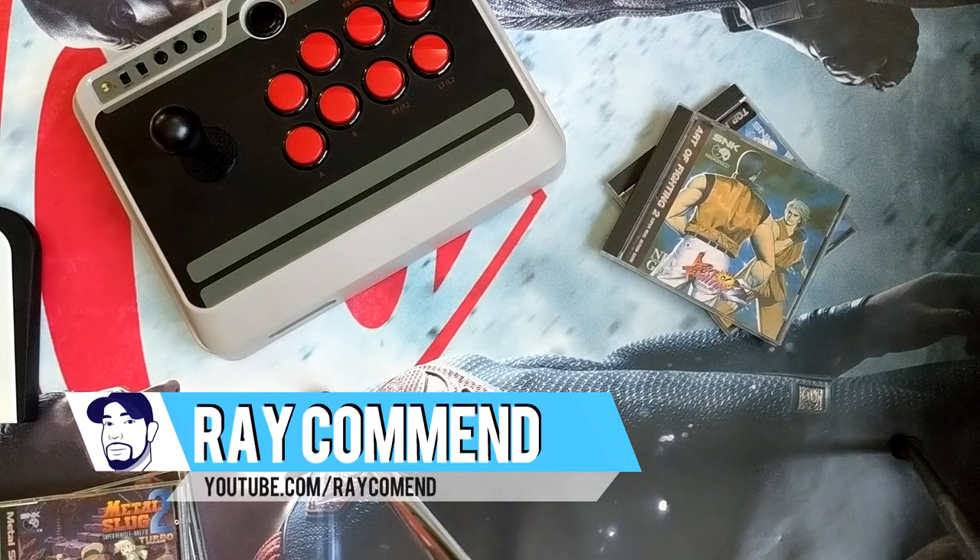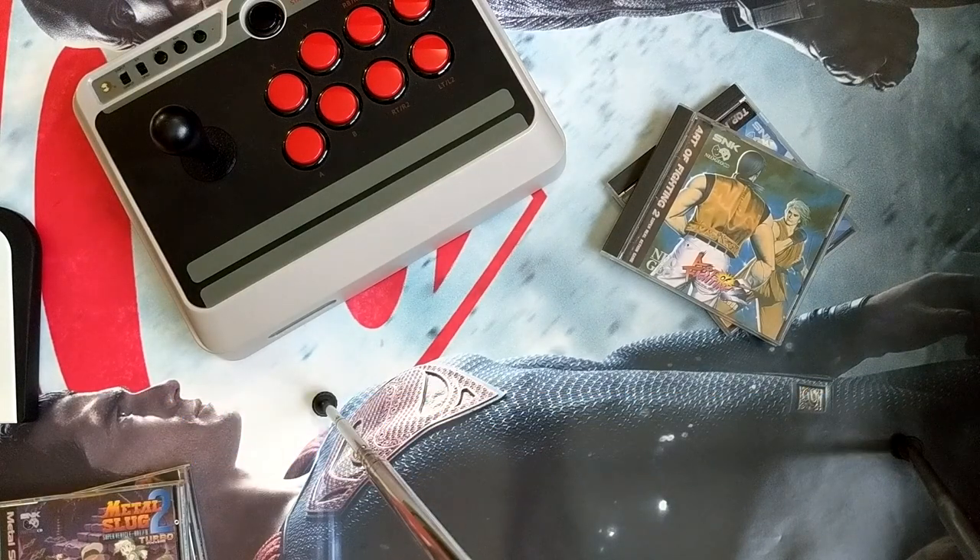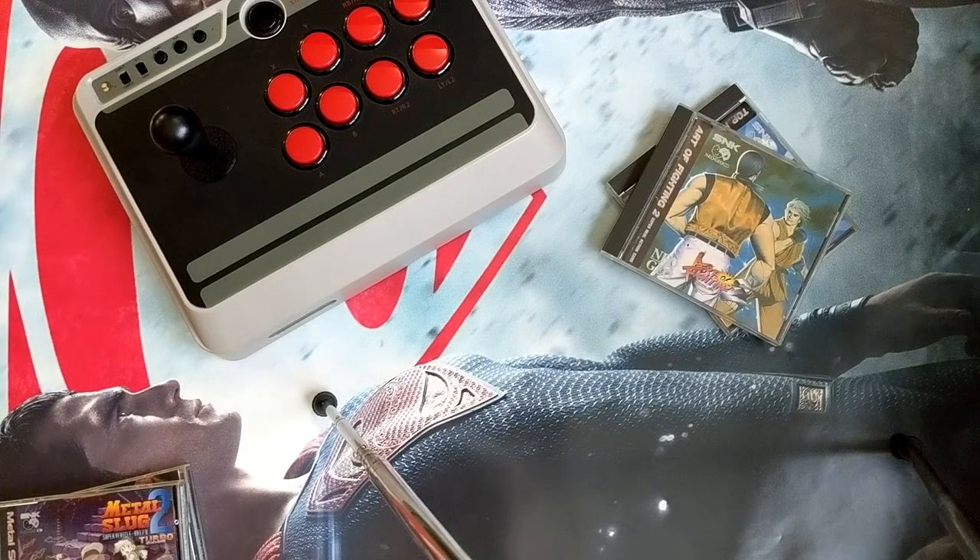What's going on guys, this is RayCommand and today we're gonna be doing something a little different than my normal videos. This is not a review or really showing off anything that's a professional product, but it's something that I created just because I want to have some fun. A couple of days ago I was going through a bunch of my old stuff and I came across this here.